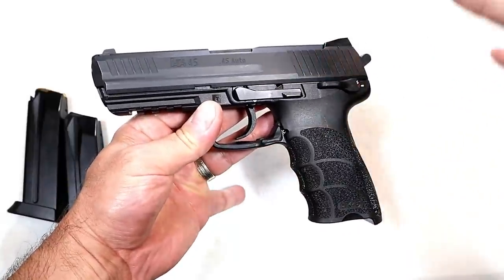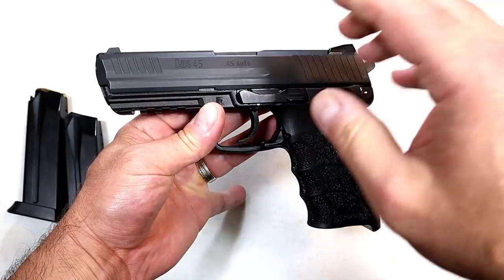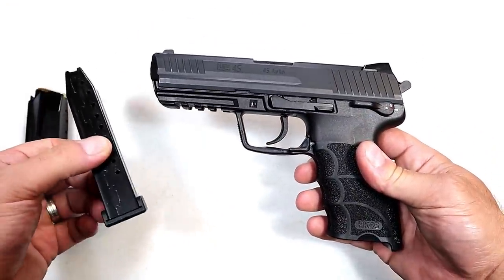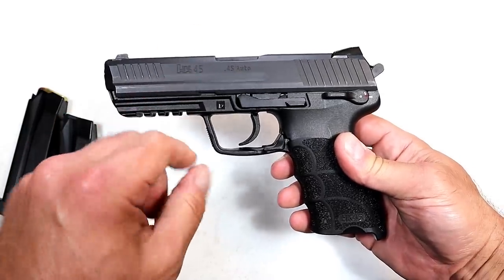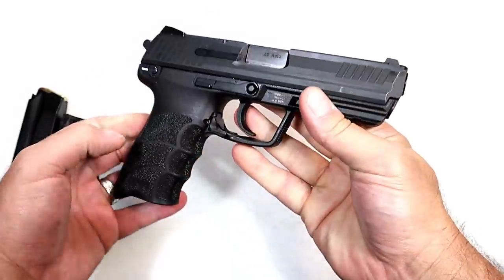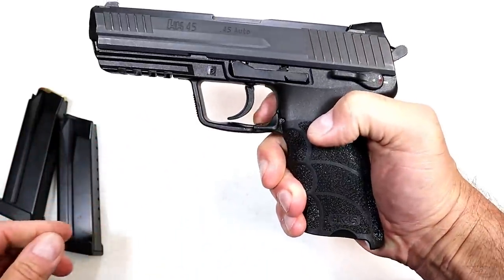They also make a compact model, the HK45C, with a just-under four-inch barrel and eight-round magazines. The 10-round mags from this full-size will fit in that one. This full-size model has a 4.5-inch barrel, and you can see it is a full-size pistol, no doubt about that.